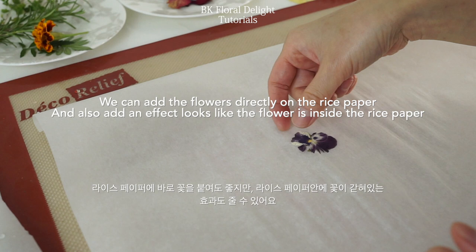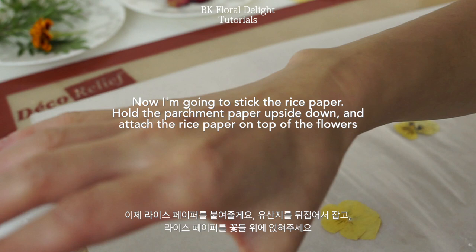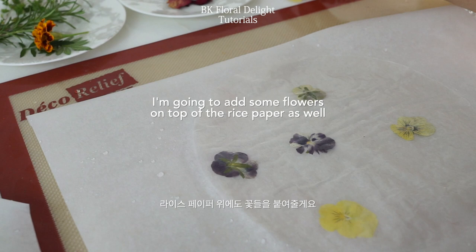I wanted to make it more interesting so I placed some of the flowers upside down. After adding the flowers, I covered the parchment paper and pressed it down. Make sure all the flowers are attached to the rice paper and gently peel off the parchment paper. You'll see all the flowers are attached. Now I'm also going to add some flowers on top of the rice paper so you can have different effects.